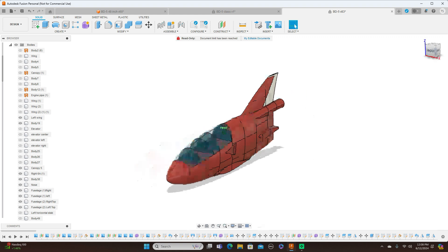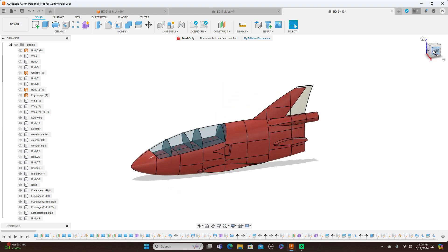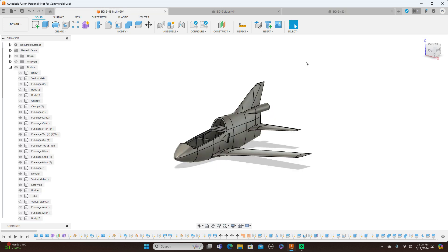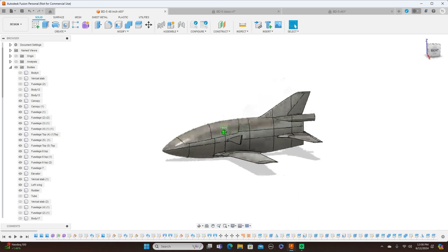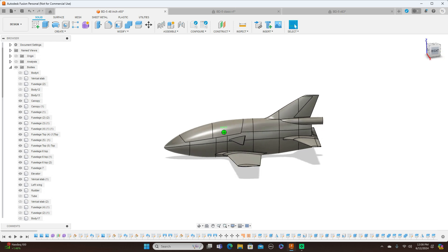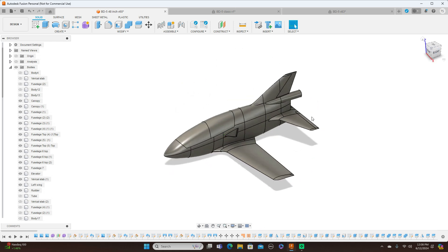So I went ahead and designed a new model. This version is 60 inches — five feet long — which is a little big, so I designed one a little smaller, which is this one. I turned the canopies back on here and this is what I came up with. It's a smaller version and it's already been cut up for 3D printing, so let me turn the canopies back off again so we can have a look inside.